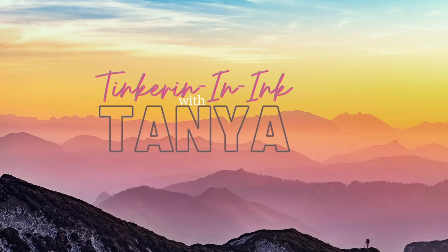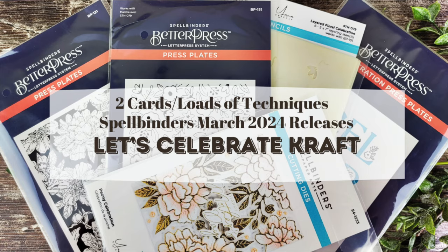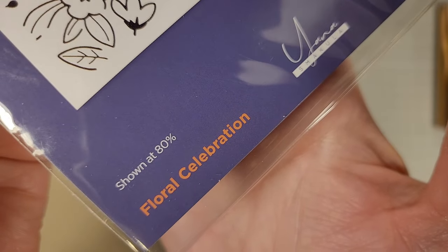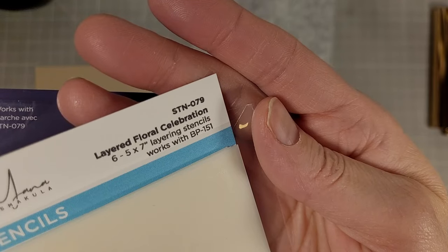Hello friends, Tanya here with another video featuring Spellbinder's March 2024 releases. This is going to be a Let's Celebrate release video — the Floral Celebration Better Price Plate and Coordinating Layered Floral Celebration.